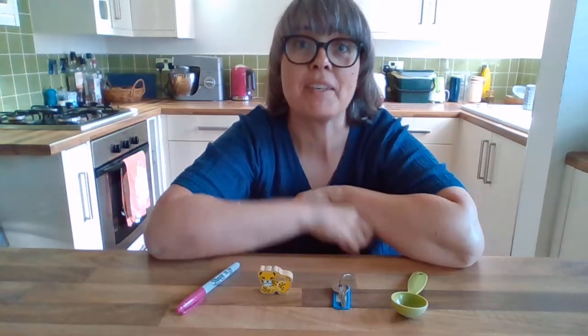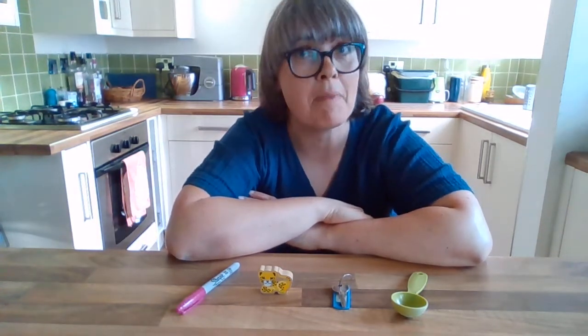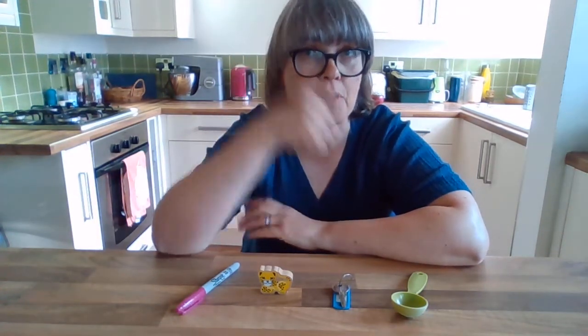Hello again! Here's game number two. This one is called Kim's Game. It's another memory game to get your brains working really hard.